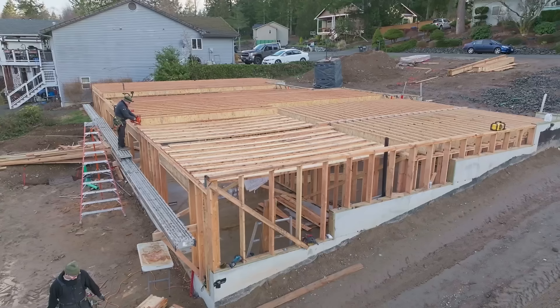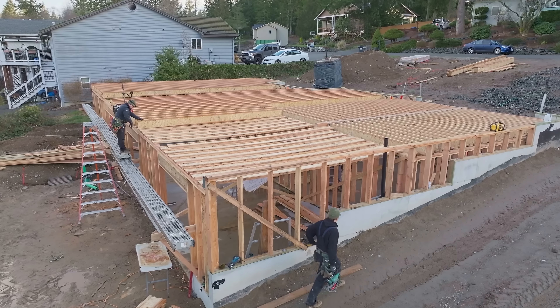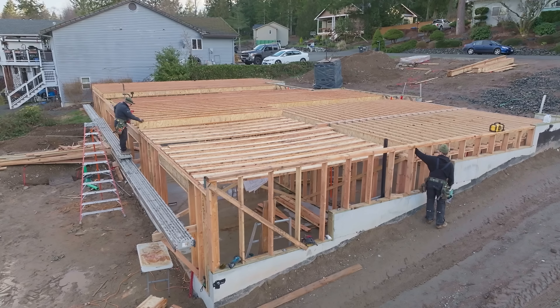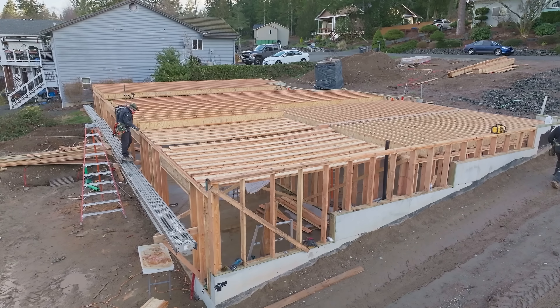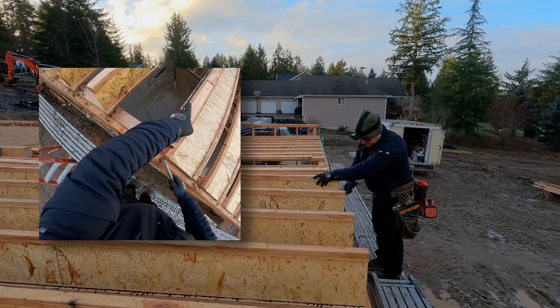I hope it's becoming apparent that it was totally worth the 15 minutes to set up the scaffolding. Now we can do a lot at basically waist height - scatter joists, cut joists, roll joists. We'll add rim later, then we'll build guard rails, and that all goes way faster than walking the walls.